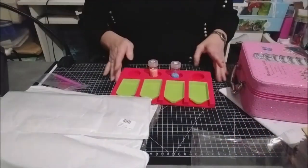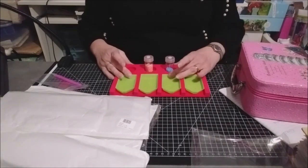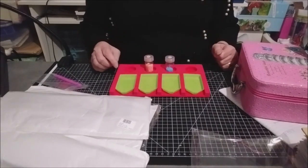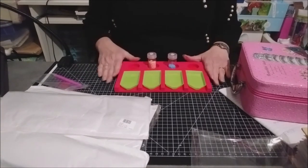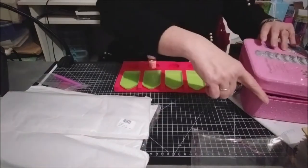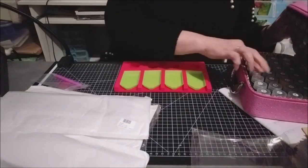Quand je ferai mon Diamond Painting, je me servirai de ça, et vous verrez comment je m'en sers. Sur la table, ça fait ça. Vous pouvez prendre vos perles suivant les couleurs que vous choisissez, et travailler quatre couleurs en même temps sur votre Diamond Painting. Ça, c'était une petite chose que je voulais depuis un moment, et voilà, je l'ai. Je suis contente.